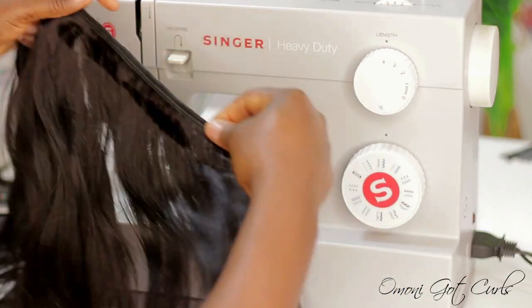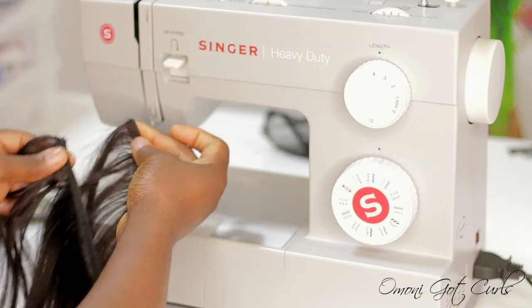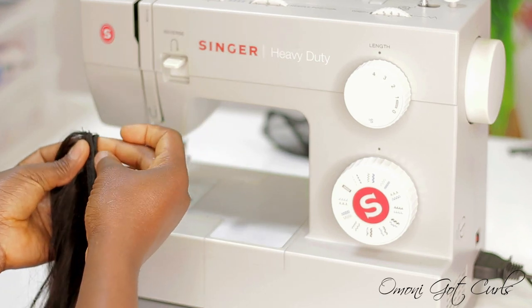This is what the weft looks like after doubling it. Right now I'm going to add another one to make it three in one.